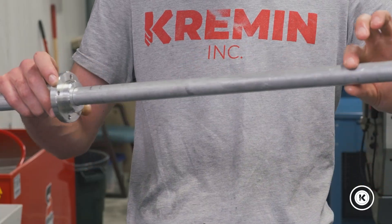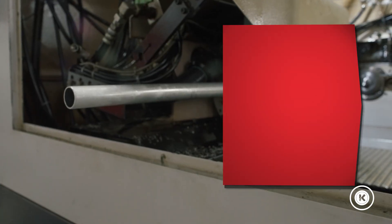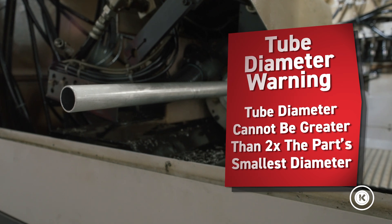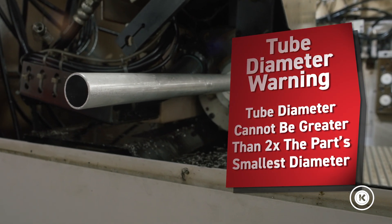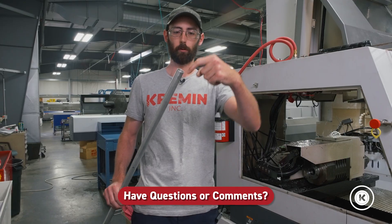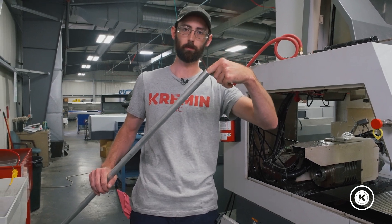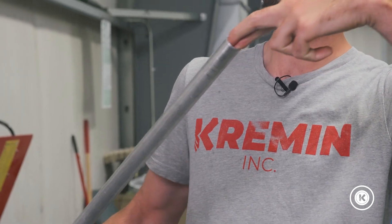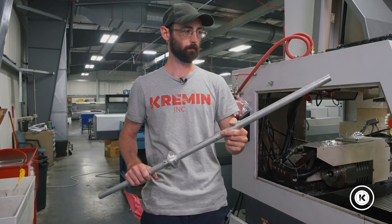And then we have the actual knockout tube that our parts are going to be feeding through. This tube cannot be more than twice the diameter of the small part of your part. So the small diameter of your part running through this tube has to be more than half the diameter of this tube. Otherwise, what's going to happen is they're going to run up over each other and jam up in your tube and probably start a fire. Ask me how I know.